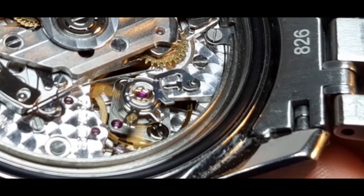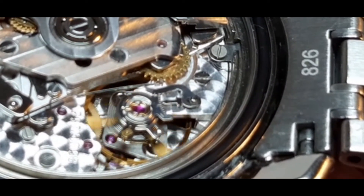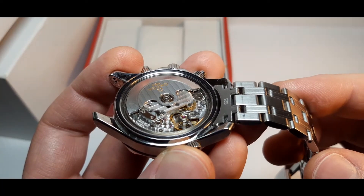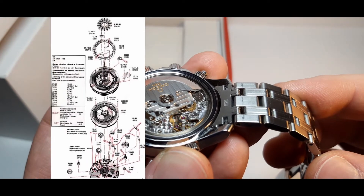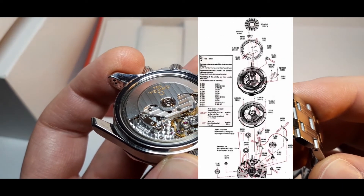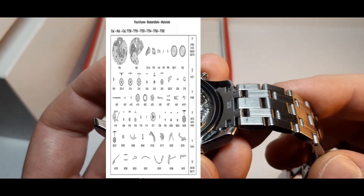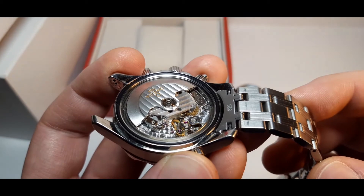There is also another name for this movement — it's also known as the ETA 7750 or Valjoux 7750. It's a very popular movement and many popular brands use it for their chronograph watches, such as Longines, Breitling, Omega, and many others. This movement is actually very old — I think it was first introduced about 45 to 50 years ago.